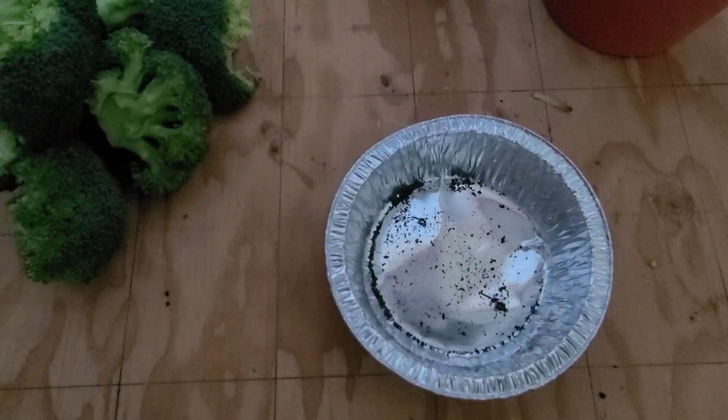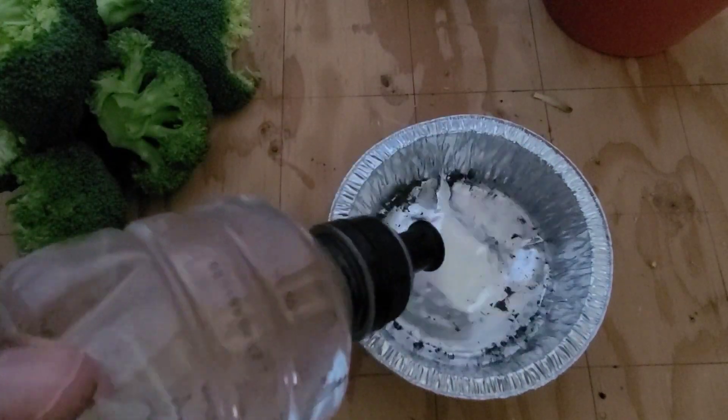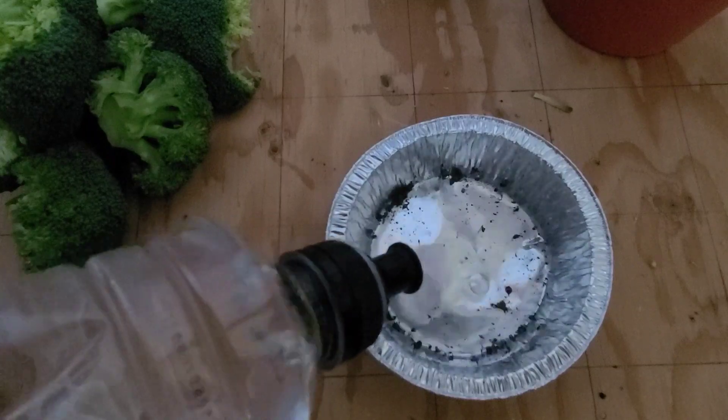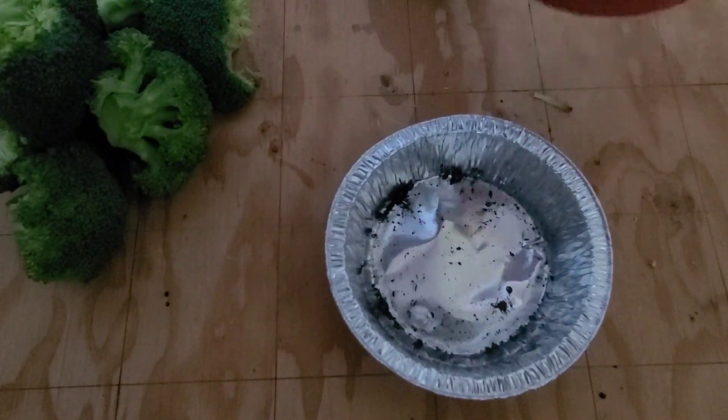Now this is my catchment tray, so I'm just going to put some water down in there so that the bottom of the soil can absorb the water. I'm also going to be watering it from the surface since I'm just planting it.